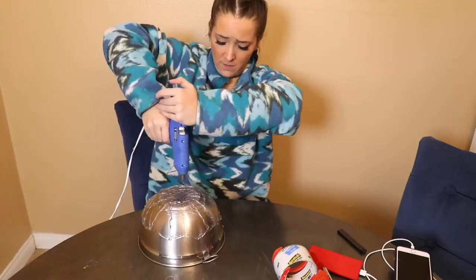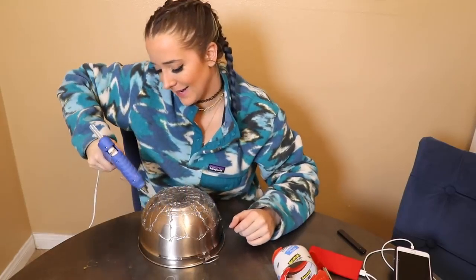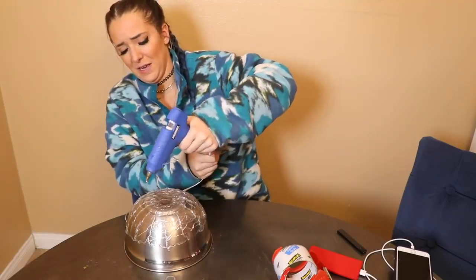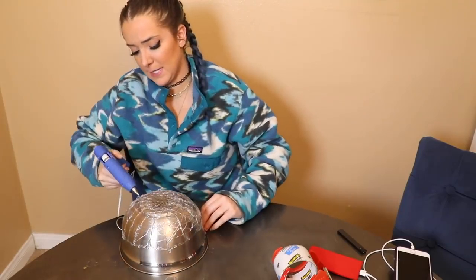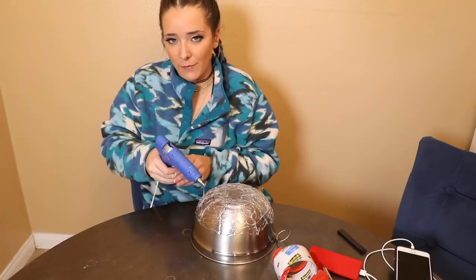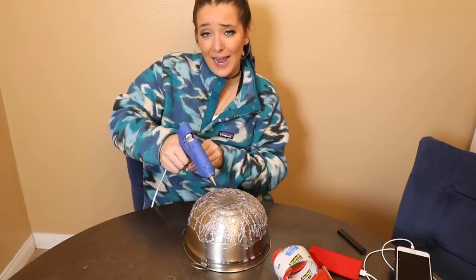I have no idea how I'm gonna get this off. I did like 100 layers and you start to lose your mind — and you can tell that I'm losing my mind. It's very pinchy. This is not a five minute craft.